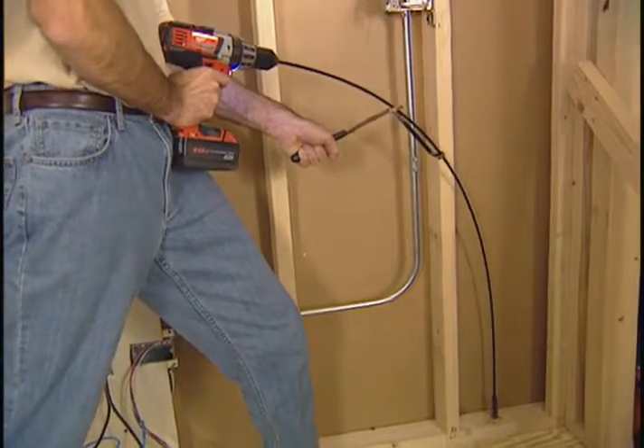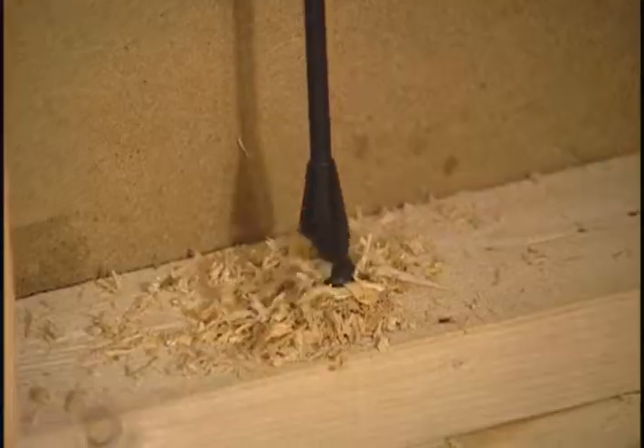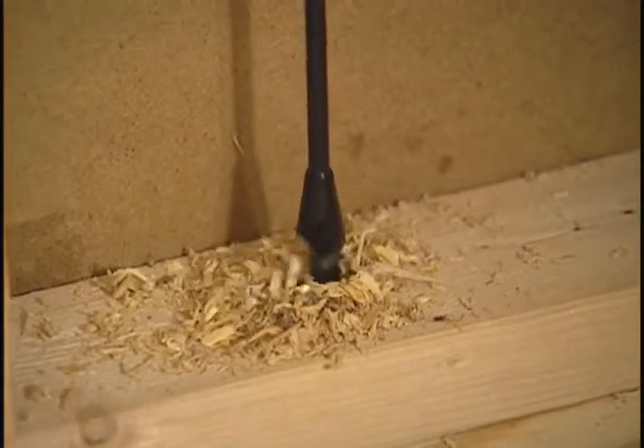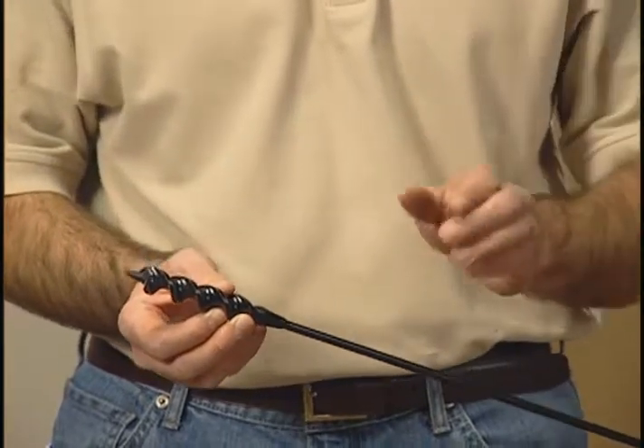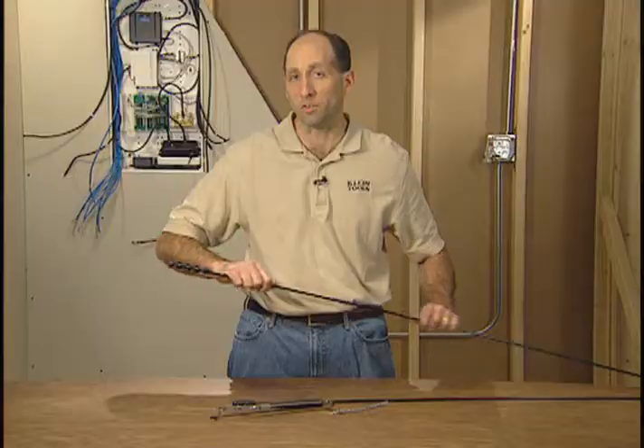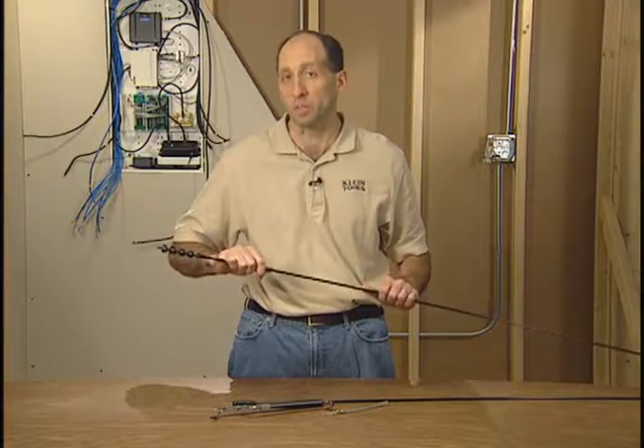When you need a long drill bit to drill between walls or through several rafters, you'll need a Klein Tools Flex Drill Bit. What's unique about these is a couple of things. One, they have this screw point tip, which basically helps pull it through the material as you're drilling. It also has a spring steel, which makes it extremely flexible.